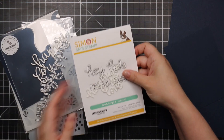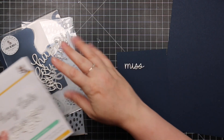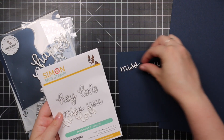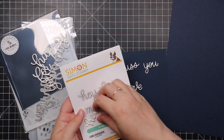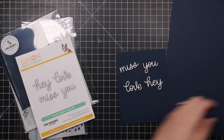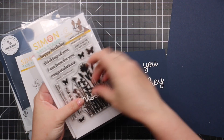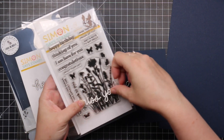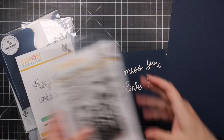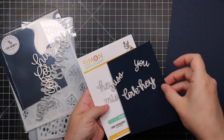Then there's the Small Script 2 wafer die set. I've been using Simon's small script wafer dies and love them. This one has 'hey,' 'love,' 'miss,' and 'new' — they'll go really nice as sentiments. I stacked all those together. Simple little sentiments I really like.